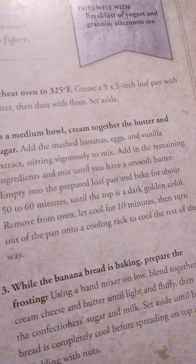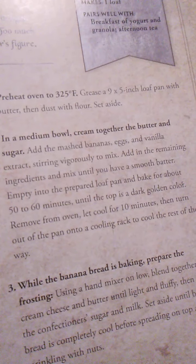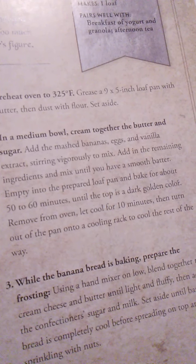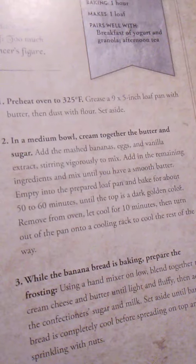For frosting, you'll need: 4 ounces of cream cheese softened, ¼ cup unsalted butter softened, ½ cup confectioner's sugar, 1 tablespoon milk, and chopped walnuts for garnish — that's optional.